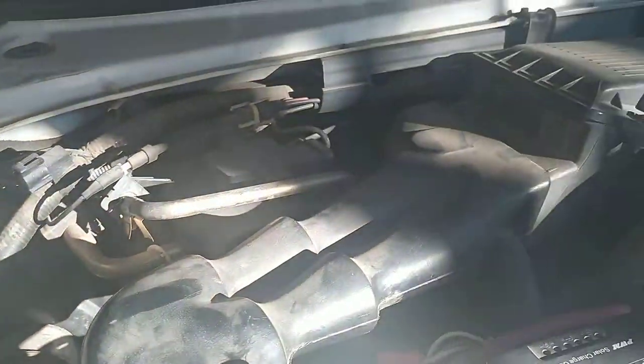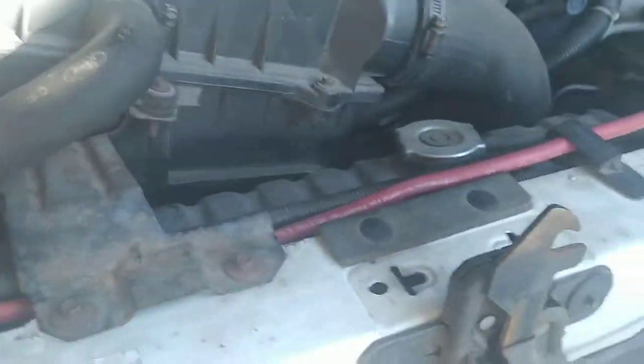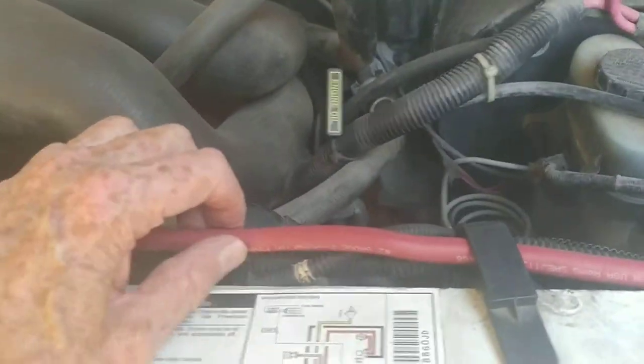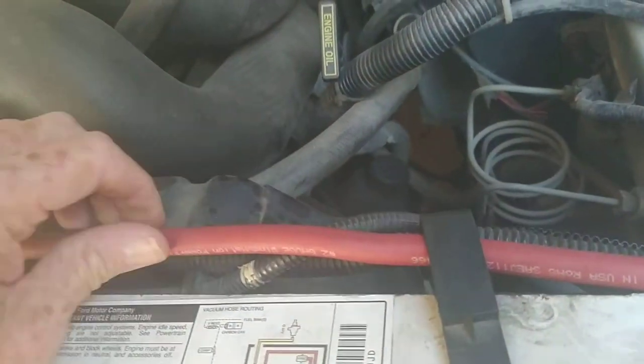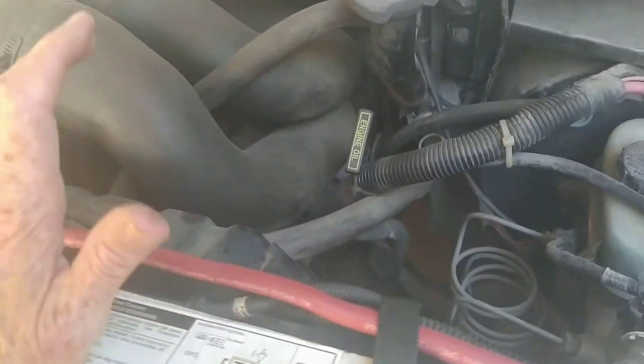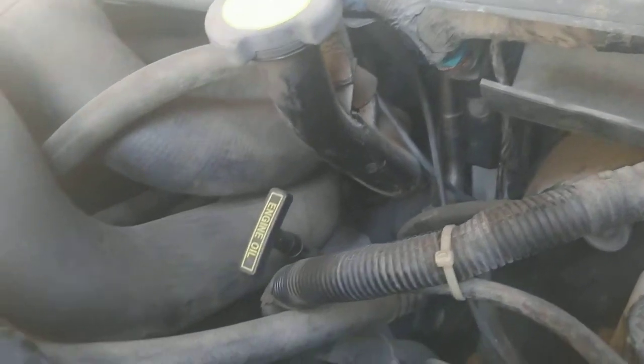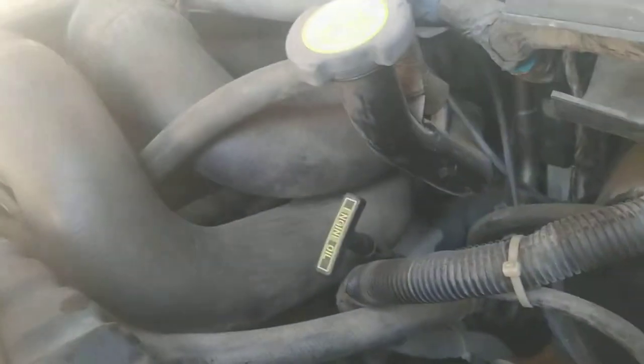Most grounds — if you look it up — you need to use very thick welding and battery cable. I'm not a mechanic or an electrician, but it says it should be grounded on the starter motor or on the block somewhere where you get a good ground.